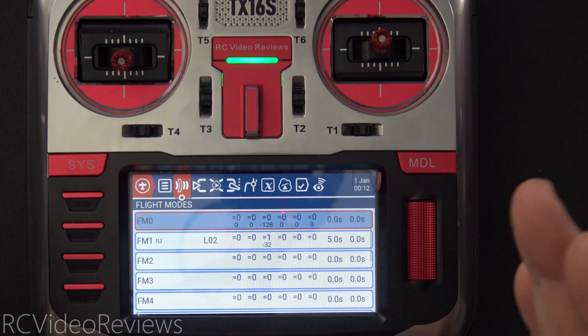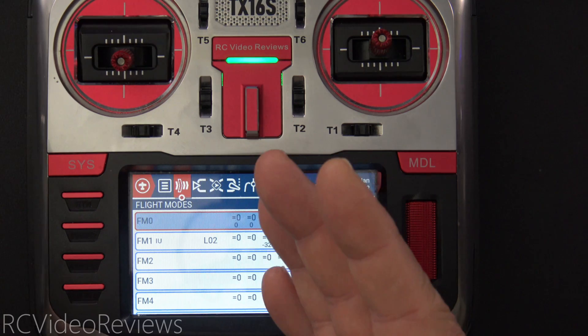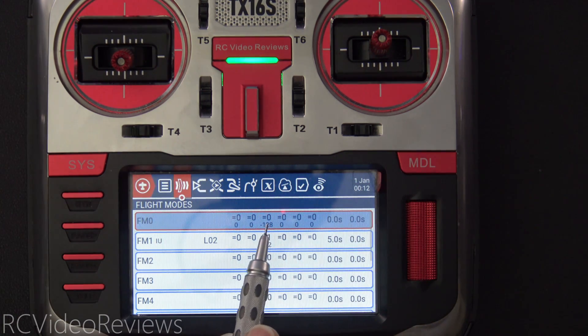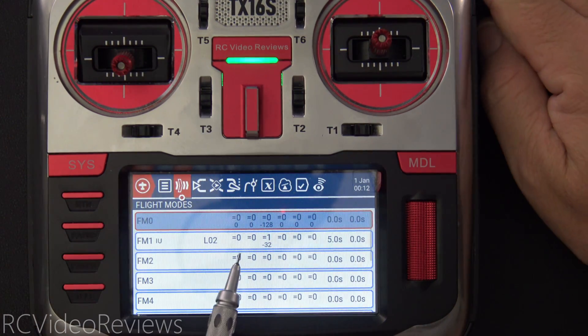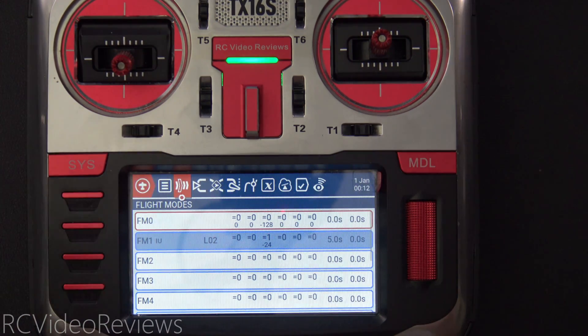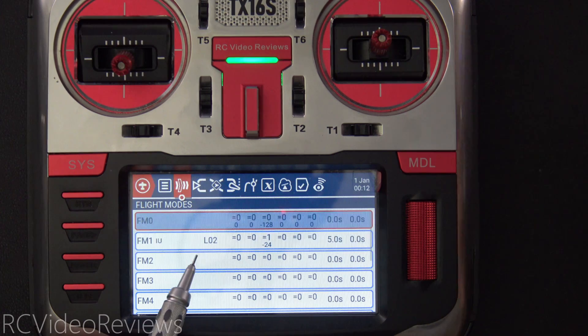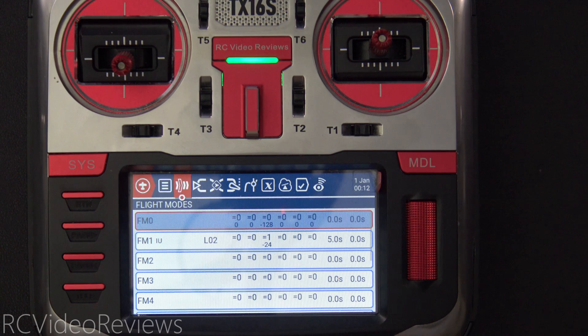The last thing to do is set it up for your specific model. Set up the logic and flight modes the way I showed you. Set your trim at negative 128 for flight mode zero, which is all the way down at the bottom. Then simply arm the plane and bring your trim up until that motor just starts to spin and settles where you want it. Once you have that sorted, that becomes your new trim for flight mode one — your idle up. The sticky switch is disabled so L02 goes off when I lock the throttle, returning to flight mode zero with trim reset all the way down to negative 128.